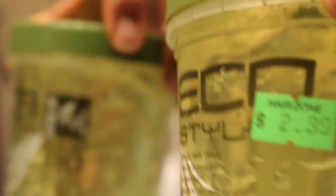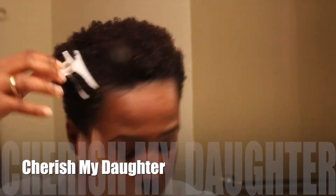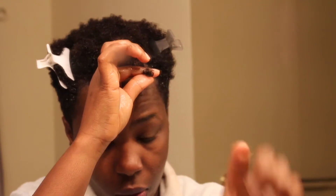I have been sleeping on EcoStyler gel. This jar was buried under my cabinet because I bought it to slick down my bun back in the day, when my hair was long and loose, and it flaked on me.